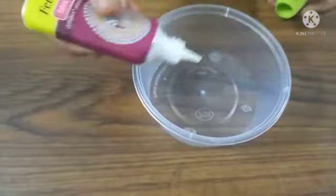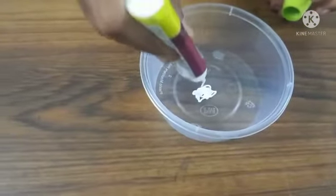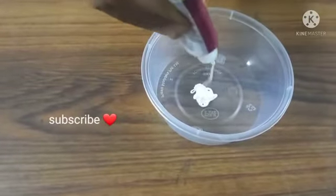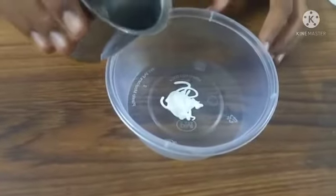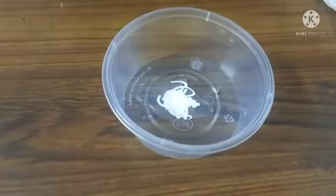I will add glue. I will show you a fabric glue — you can add any white glue. I will add a little egg. Next, I will add water and a little blue glue.